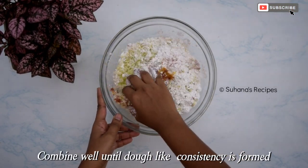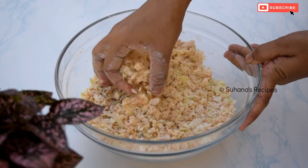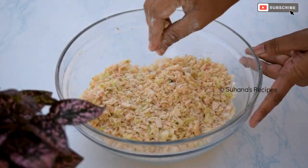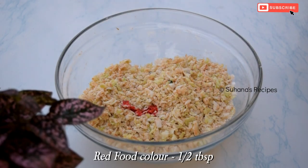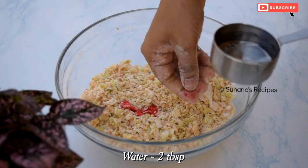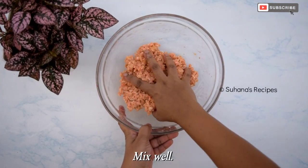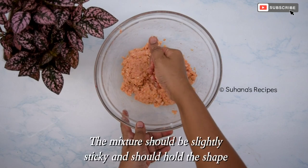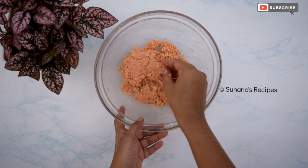Squeeze and combine until a thick dough-like consistency is formed. Do not add water in the beginning. Then add half tablespoon of red food color and two tablespoons of water only if required, and mix together. The consistency of this mixture should be sticky and should hold its shape. If the mixture is too loose, you can add two tablespoons of cornflour.